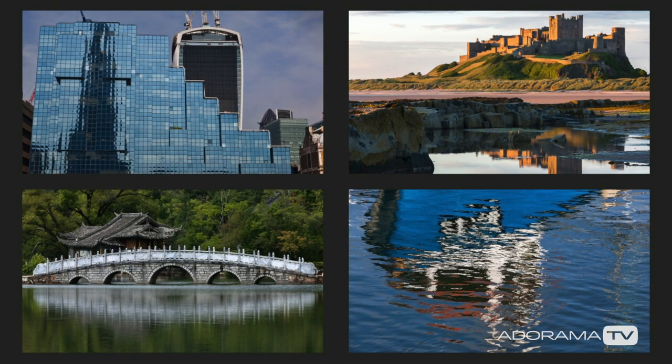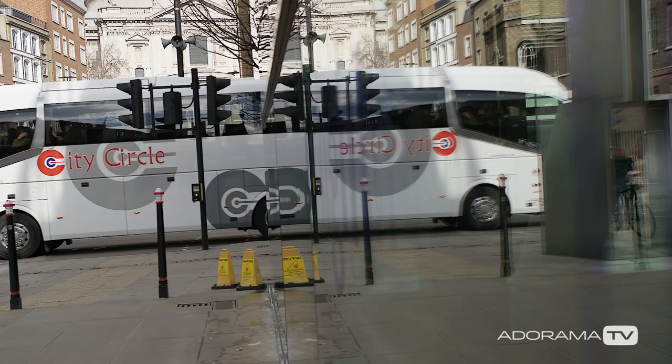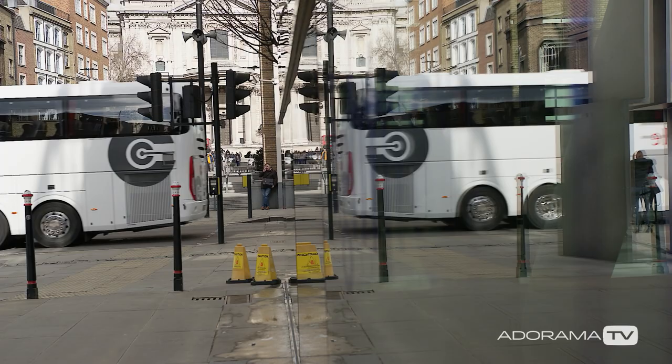So that's our introduction to reflective photography. Thanks for joining us. I'm Doug McKinley for AdoramaTV. Don't forget you can subscribe to AdoramaTV for more great videos, and do stop by the Adorama Learning Centre for more great tips and tricks.